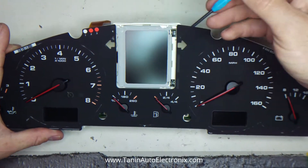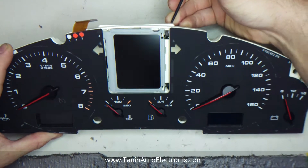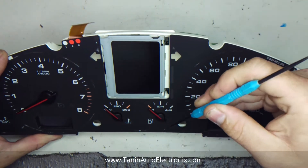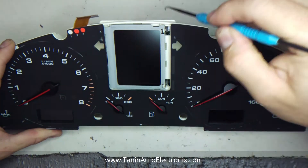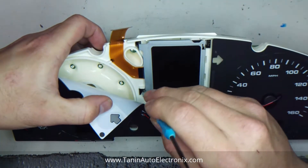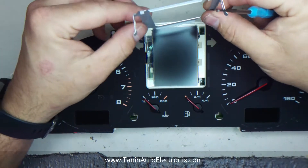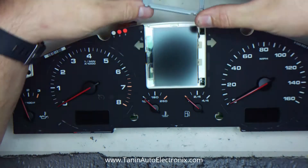you'll need like a pick or something to pop these little metal tabs loose. This metal trim here needs to come out. So you'll need some kind of a hook tool or a pick to get in there and just pop them off the plastic tabs. And now it's very important not to bend these at all. Don't mess with how these are aligned because you'll have real problems getting it back in.